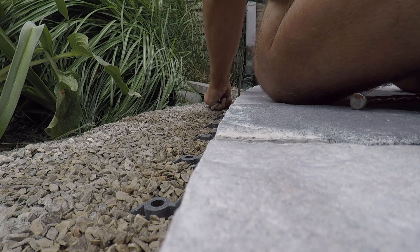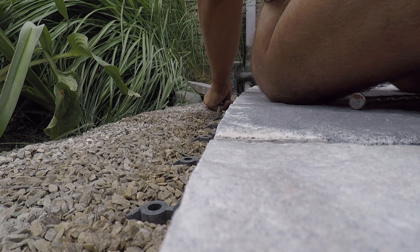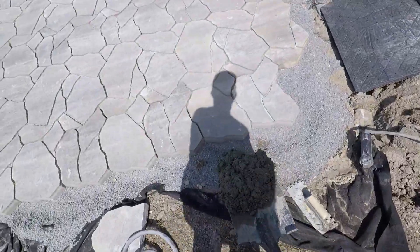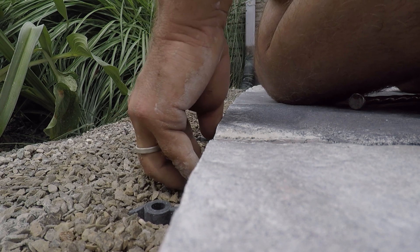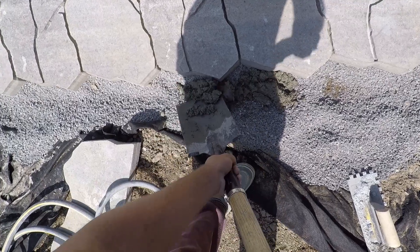When it comes to dense graded base, there are multiple edge restraint options. We typically opt for a concrete edge restraint in these situations. However, a plastic edge restraint with 10-inch nails that will corrode and latch onto the fines in the base material is also a good application, though we still prefer concrete edge restraint in most scenarios.